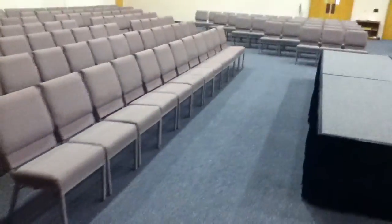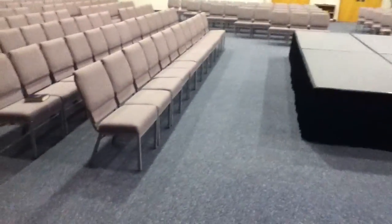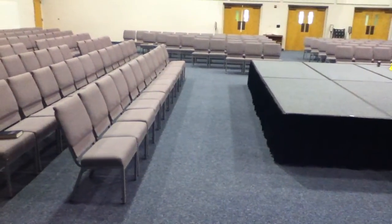We've got 12 chairs in the front row, about five feet from the platform — two, four, six, eight, ten, twelve.